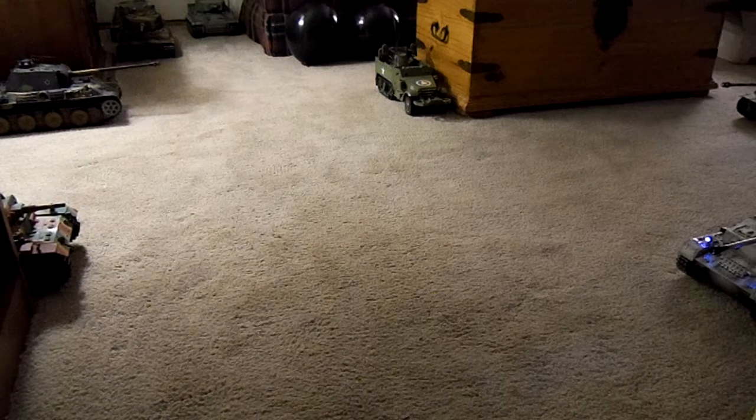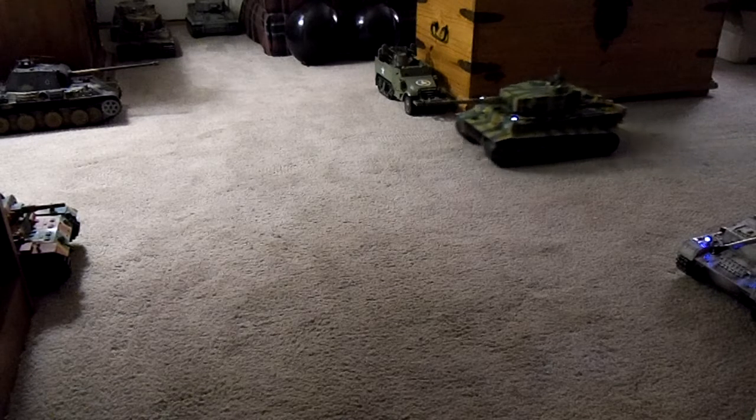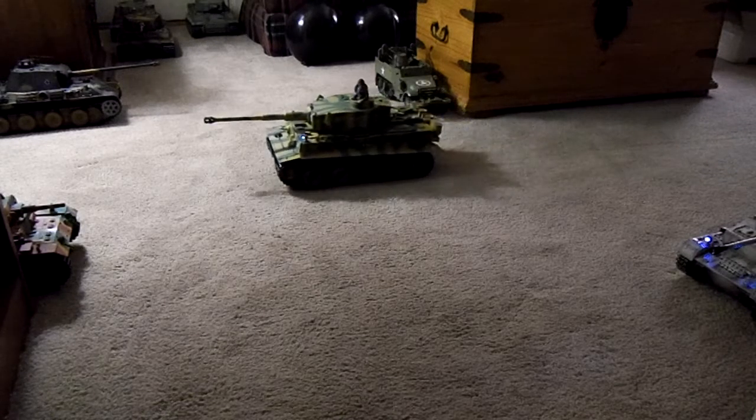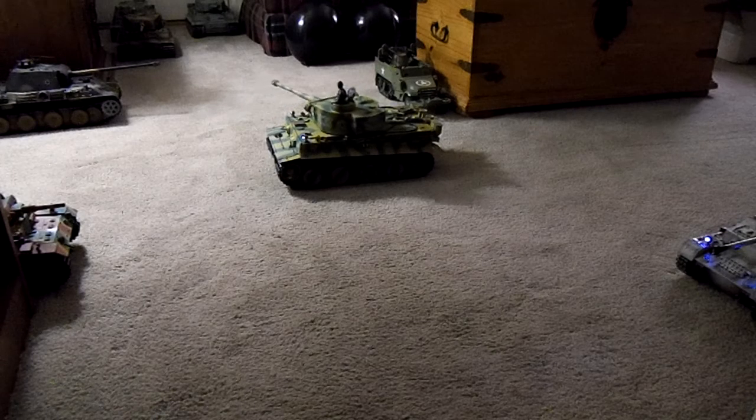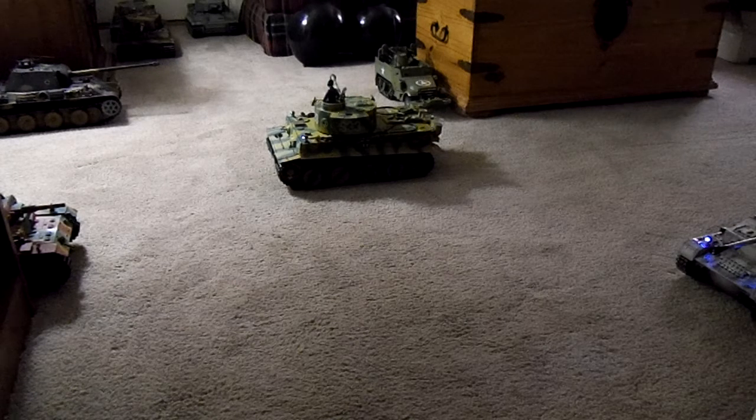Hey fellas, they tell me this is a really old trick, but I just learned it. This is the balloon trick. This is my Imex Tiger, the one that started out plastic that I've been doing all the mods to. Now if you've ever shot one of these balloons with an airsoft gun, you know that those little plastic 6mm airsoft BBs, they just bounce right off.